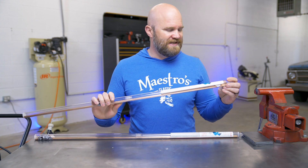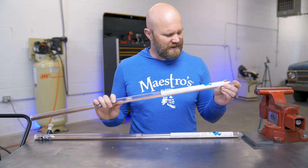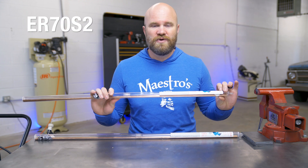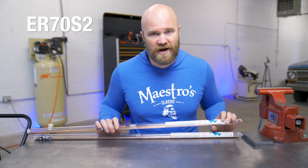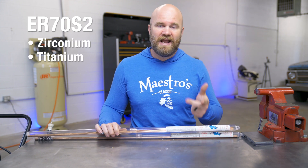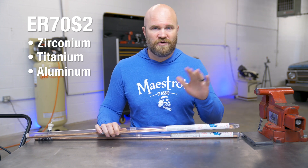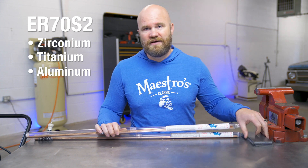Now the differences between these can get a little technical if you look at the spec sheets. The big difference is ER70S2 is a triple deoxidized wire, which means it contains zirconium, titanium, and aluminum. That's supposed to help it weld over rust or a little bit of mill scale.